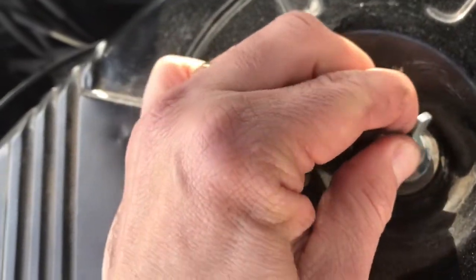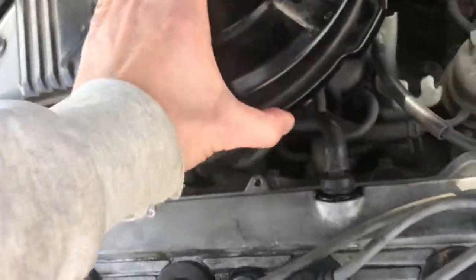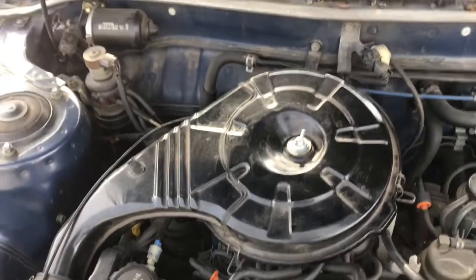And if the air filter is offset, this won't clamp down or secure on the top. So if it's not secure, go back in there and make sure your air filter is on correctly. That's it! Thanks and safe driving!